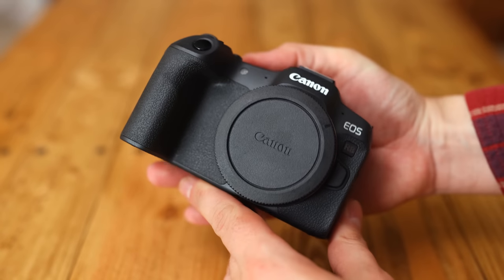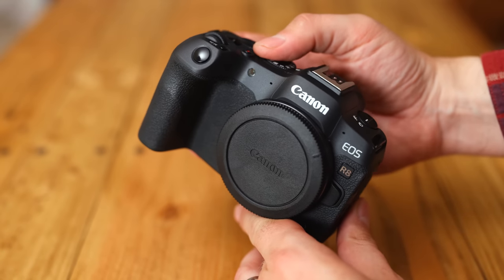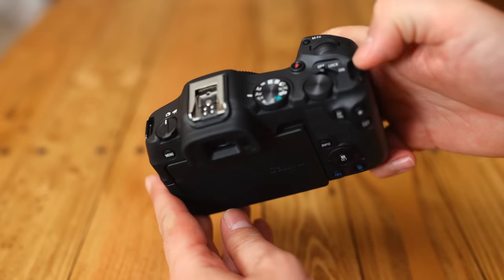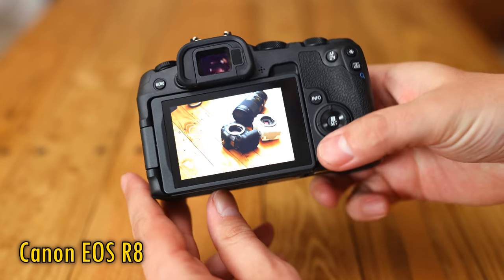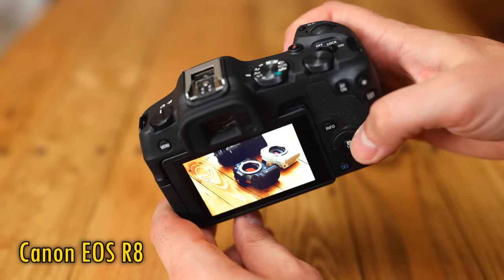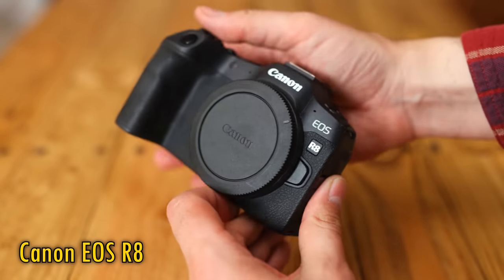Greetings again everyone, and it's time for another camera review. This time, a new full-frame camera that could get photographers on a lower budget a little bit excited. It took me a little while to really get what the new Canon EOS R8 was all about, but after using it for a while, I think I've got the idea. It's like a more powerful Canon EOS RP, but a less powerful EOS R6 Mark II.